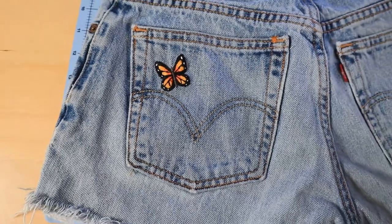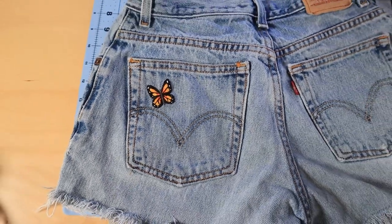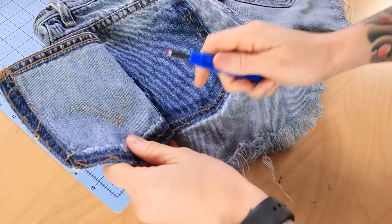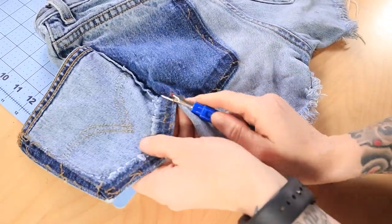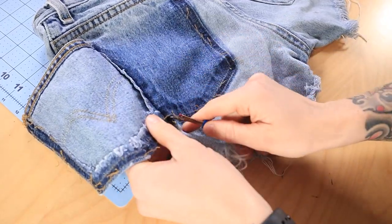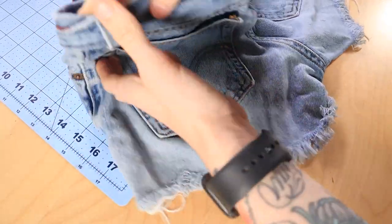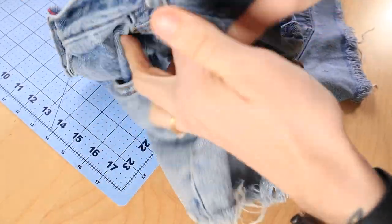Hello and welcome to this video. In this tutorial I wanted to walk you through how I embroidered this simple butterfly on the back pocket of some cutoff shorts that I have. I have a full list of all the materials I used in the blog post that I will link below, and I'm just going to hop right into the tutorial.